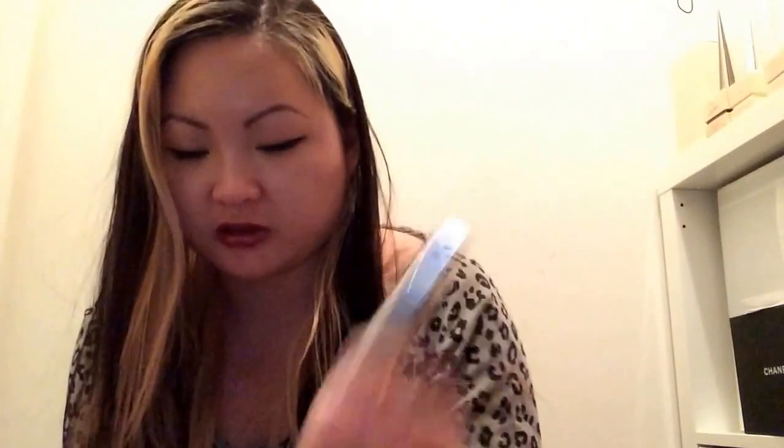Usually my lashes stay down, but you can see that it's actually curled up a little bit, and this is my go-to mascara. The only problem is it's really, really hard to take off, so you have to be very gentle. I recommend using the oiled makeup remover where you shake the oil and remover together.